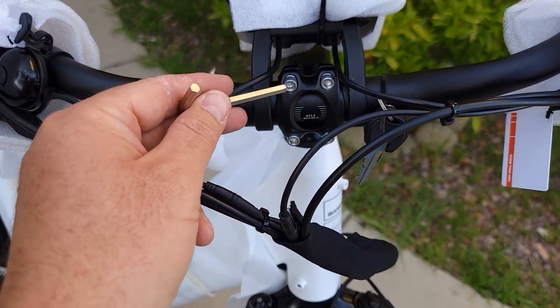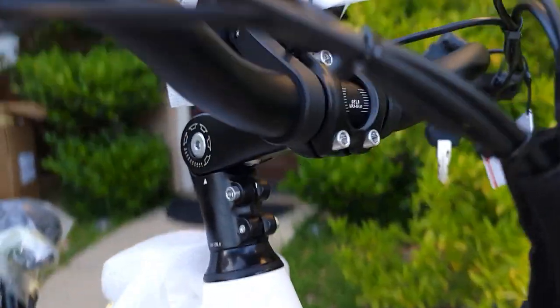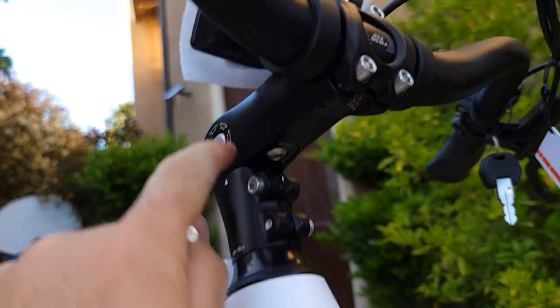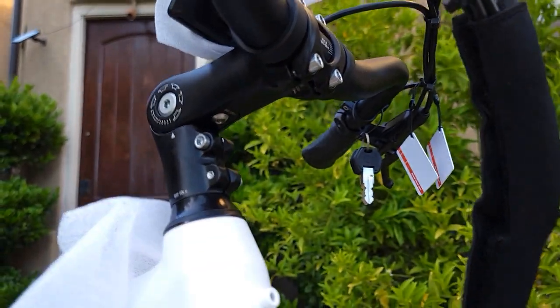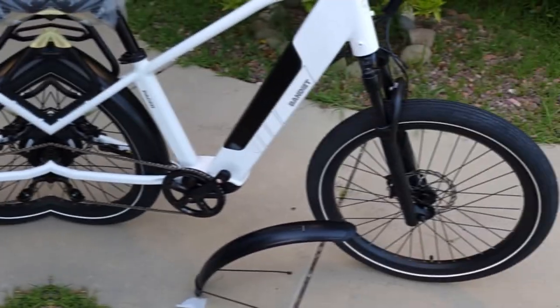About seven Newton meter torque is recommended. It's an adjustable stem — you loosen this bolt and adjust it up and down, very simple. You only need to loosen this one bolt and it should move up and down, then adjust everything to your preference.